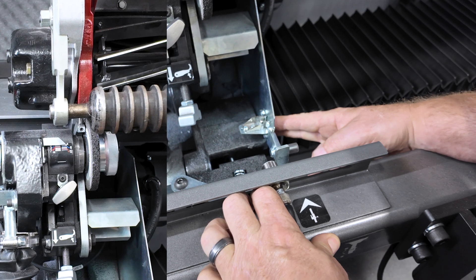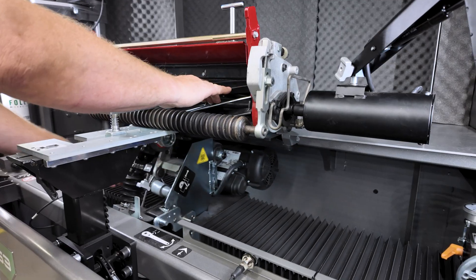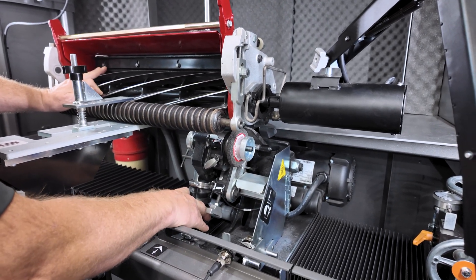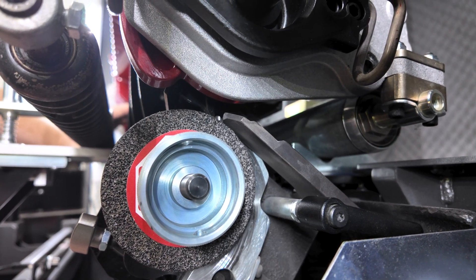Move the left proximity sensor so that the stone aligns with the edge of the reel. Traverse the motor back to the right travel limit. Check that the fixed relief finger has cleared the blade and that the indexing relief finger is positioned to catch the reel blade as it indexes.